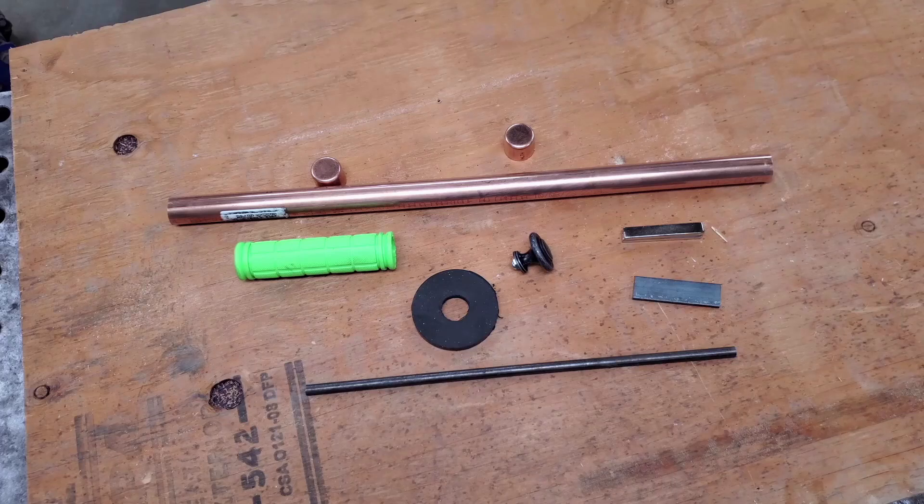The items we are using to build this are three quarter inch copper pipe, two end caps, bicycle grip, rubber washer, cupboard door handle, neodymium magnets, flat bar, and hot rolled round bar.